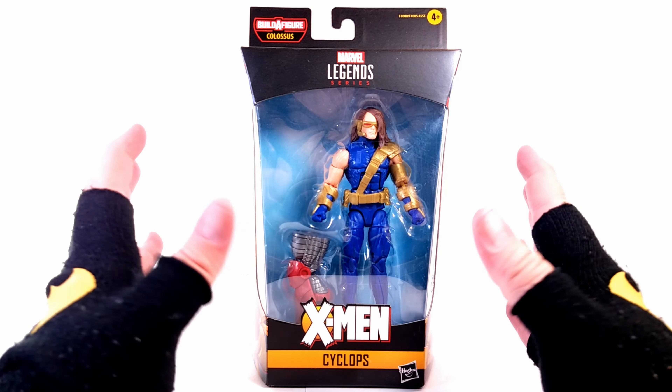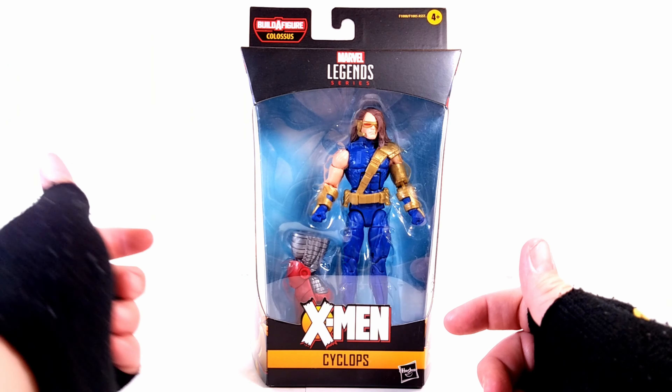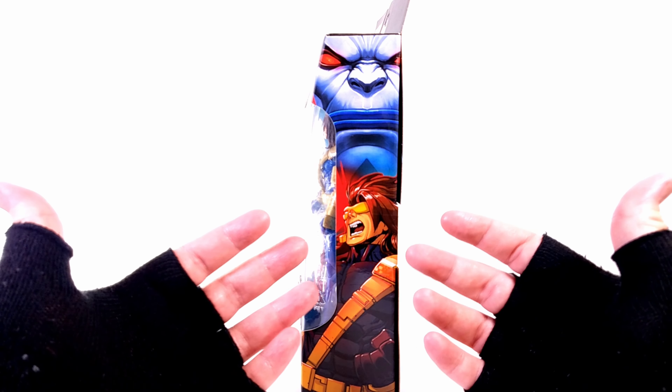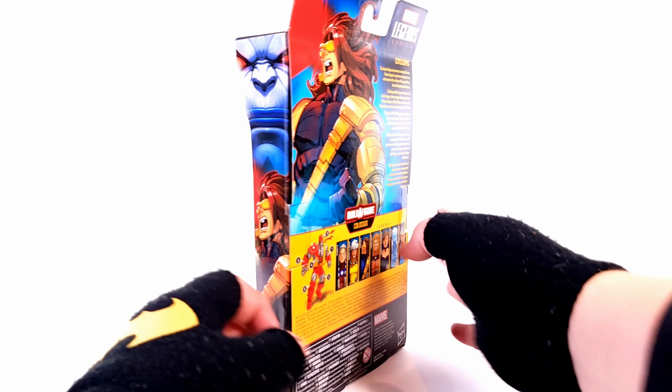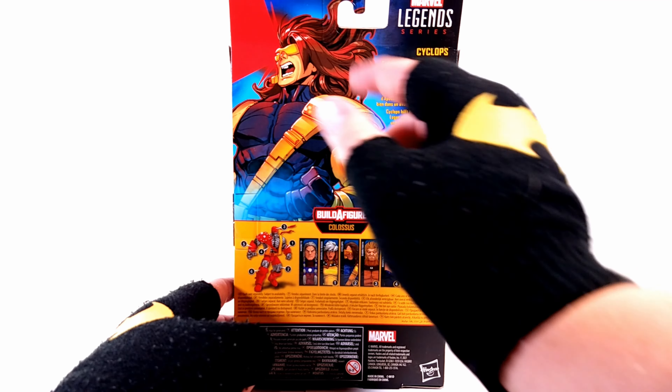As you can see here, great X-Men logo from the comics. You can see the figure, Marvel Legends, Colossus Build-A-Figure up there. Coming around to the side, the artist rendition is actually not that bad. I do enjoy this version, even though the face is a little — it is what it is. Coming around to the back, you get the same figure look and the face just looks very oblong.